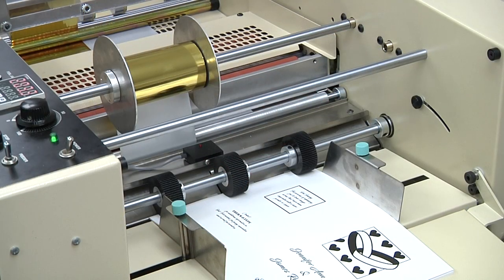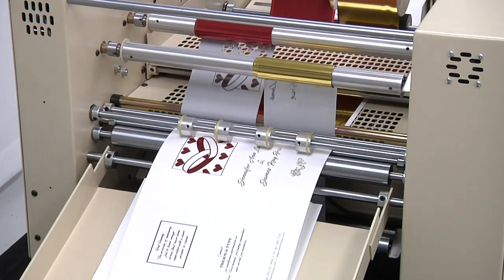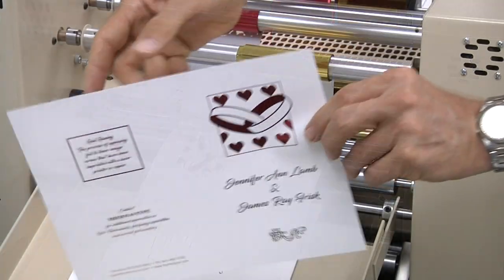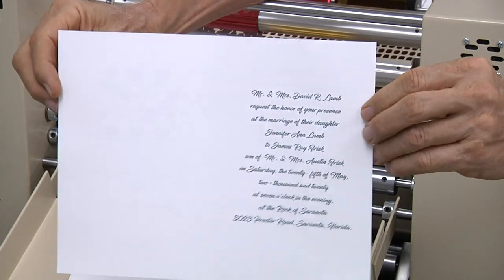The basic Foil Tech machine is configured to support a single foil roll. Two additional foil unwind and rewind supports can be added if desired. With the optional supports added, two rolls of foil can be fused to the top surface of the sheet and one roll can be fused to the bottom surface of the sheet in a single pass.